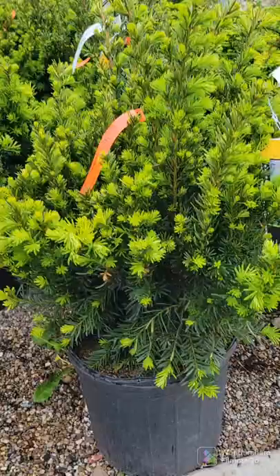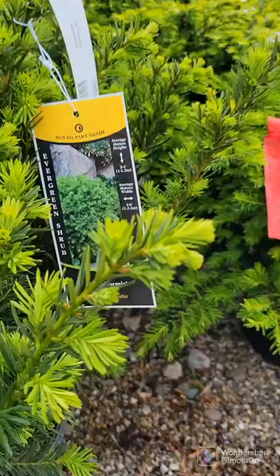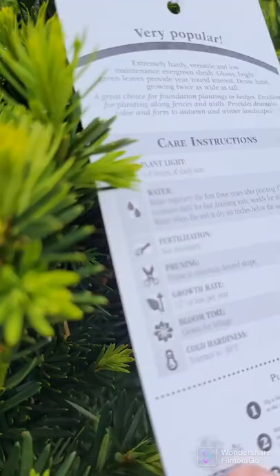Right here is a densiformis yew, one of the most common yews in landscaping. Unlike the older varieties that get very huge, this will only mature to 4 by 6 at maturity. So you can put it under windows and keep it trimmed as a box. It grows in full sun to dense shade.